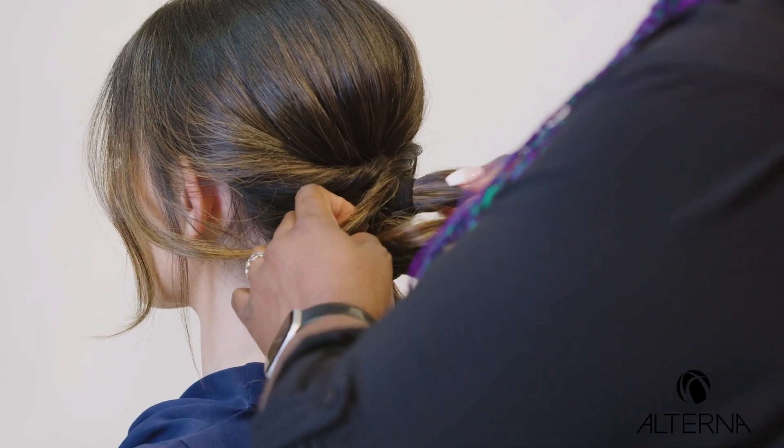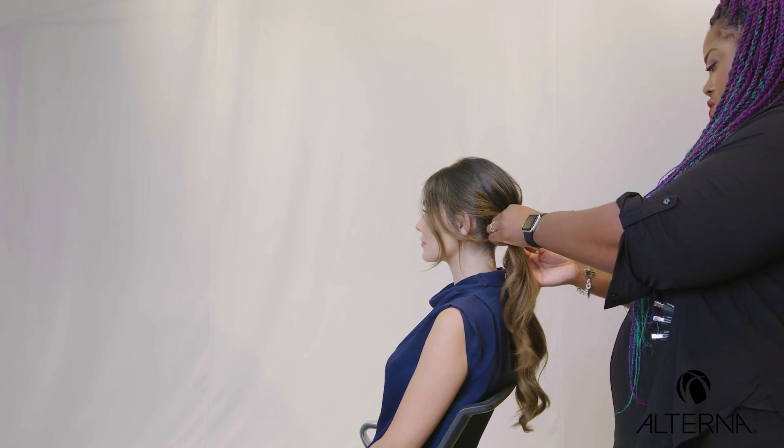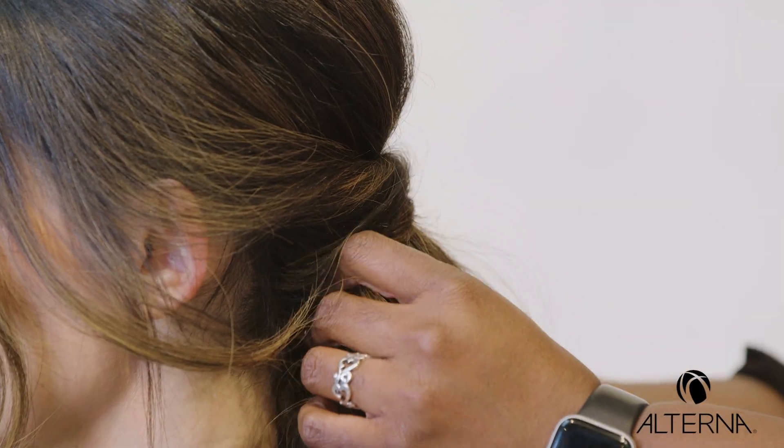Don't worry about how the elastic is migrating through, because once you get through, you can then pull to tighten. You can then go through with a little bit of texture spray.